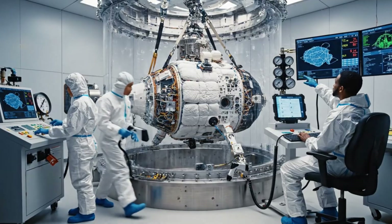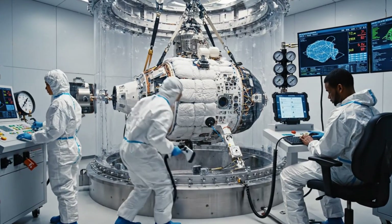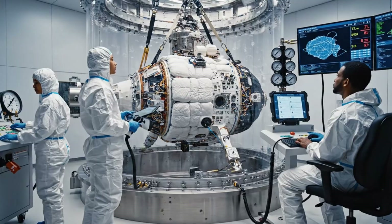Are you getting anything on the sniffer probe? Negative, still clear along the main seal. All right, let's maintain current pressure and continue monitoring the gauges.